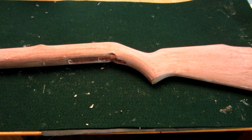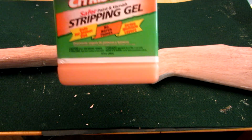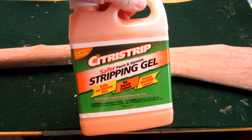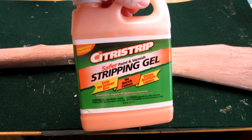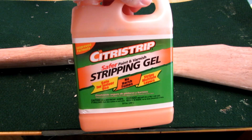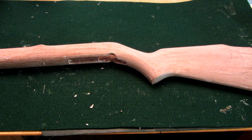Again, taking a look at the Citra Strip gel here — this worked really well, I'm very pleased with it. It smells nice and you can safely use it inside because it's not a petroleum-based product. I would definitely highly recommend this for any refinishing projects you have in the future.